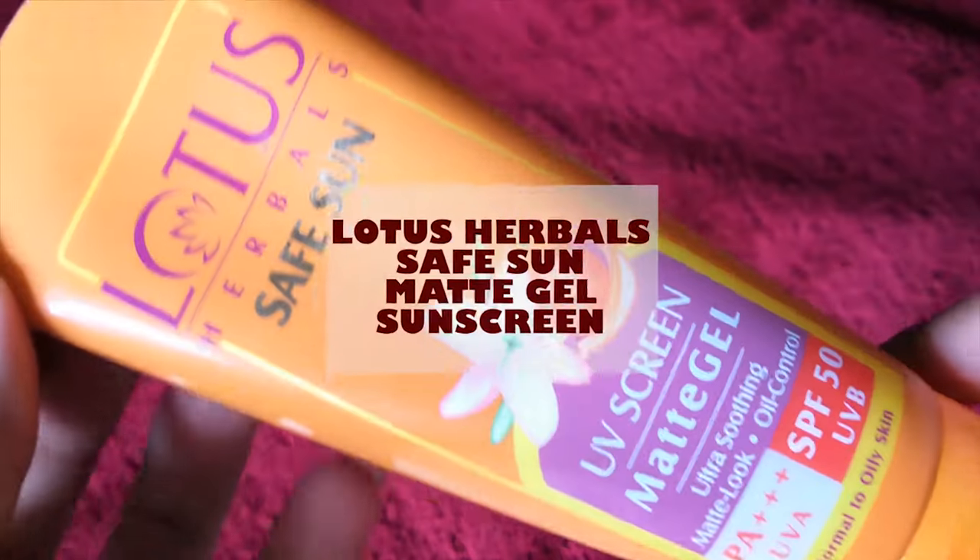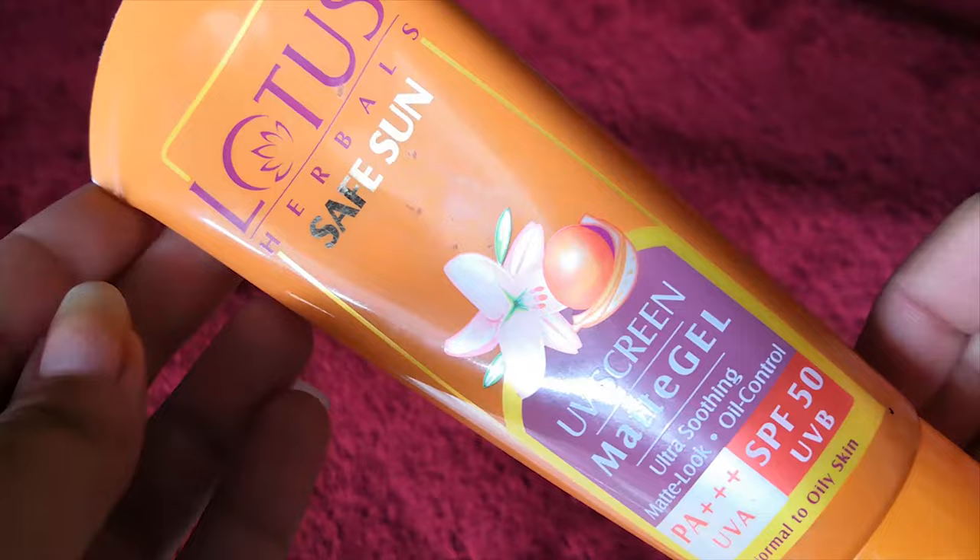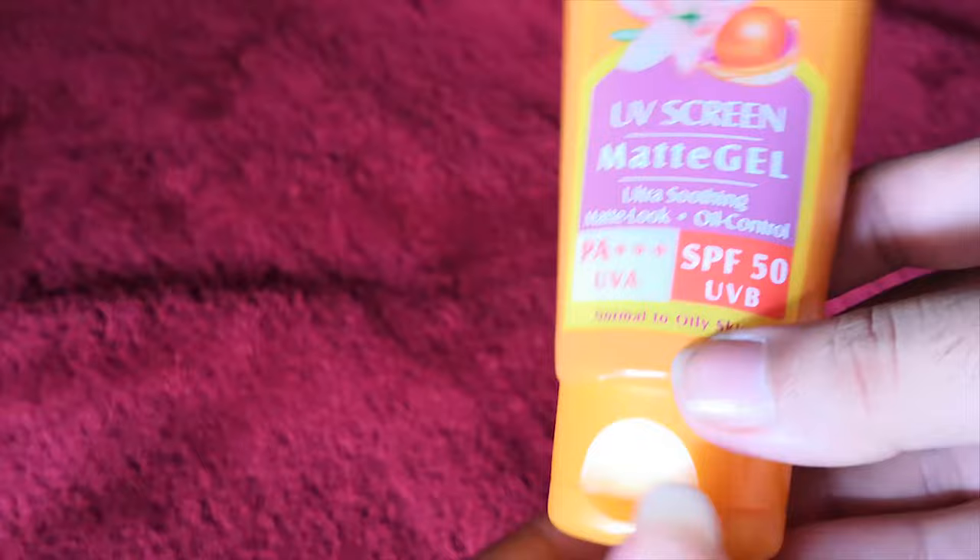Hi guys, today I'll be reviewing Lotus Matte SPF 50 sunscreen. Firstly, coming to its packaging, it comes with a very bright orange tube with a flip cap — a very pop-up color and very cute packaging as well. It is a gel-based sunscreen having SPF 50 and PA triple plus, which is a very great thing.